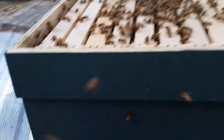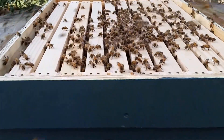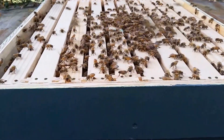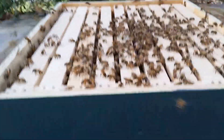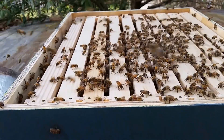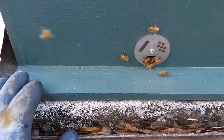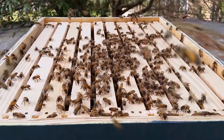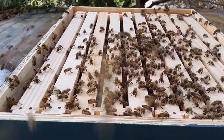This is the 10-frame deep model that I use. I could have put them in a medium nuc or a deep nuc, so this hive is a little bit overkill. But it's all that I had left in my van right now because I just picked up a swarm earlier today in a deep nuc.